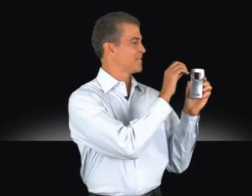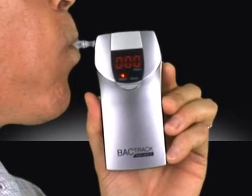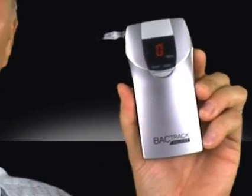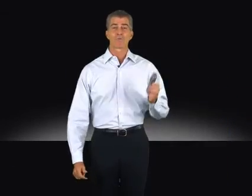To use, simply attach a mouthpiece. Exhale into it for five seconds, and read the display. Its proprietary flow check feature ensures a deep lung air sample for accurate readings.